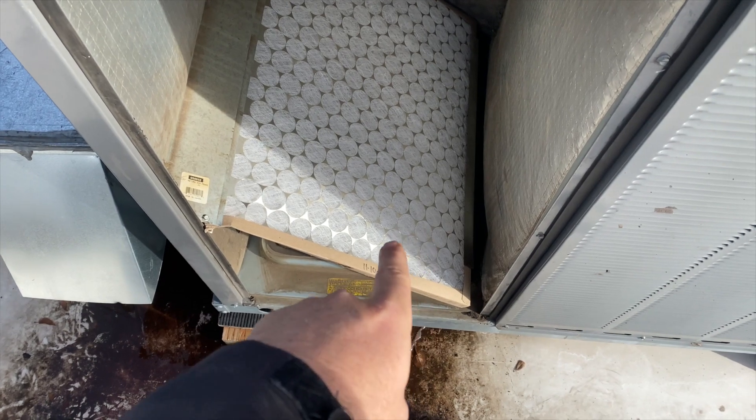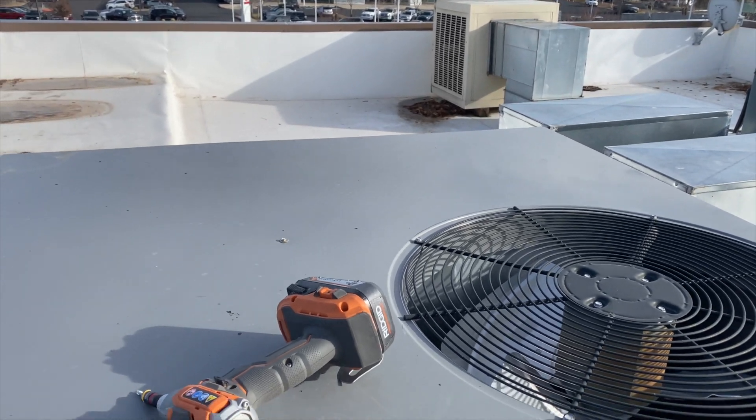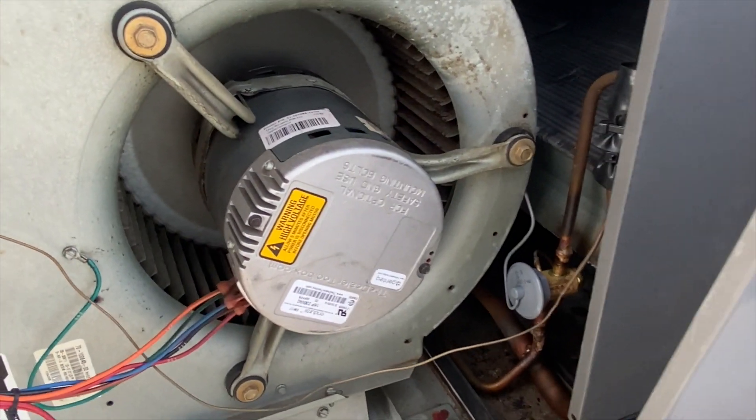The filter's clean — it was just changed a few days ago. Let's see if our blower works. The burners came on and it's lit, but our blower is not spinning.